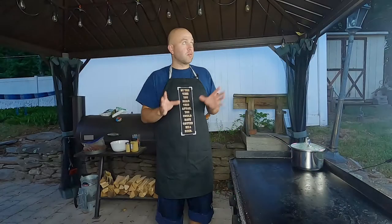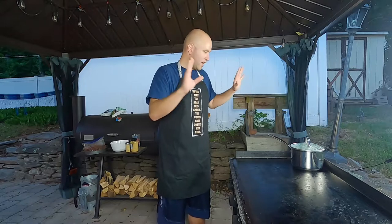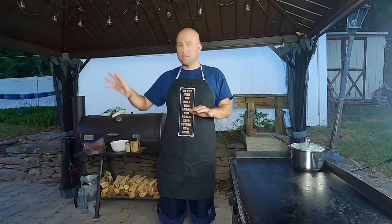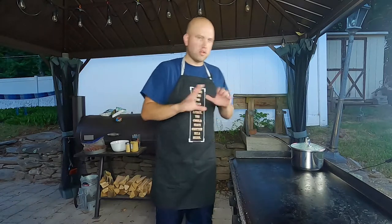All right, so we're a little limited on daylight. I got my lights up. I hope this will work. I want to try to get this recipe done before we go inside or lose all of our daylight.